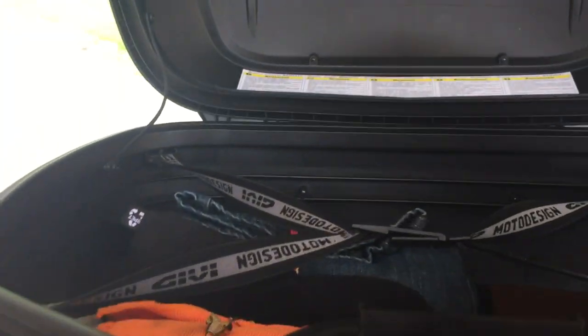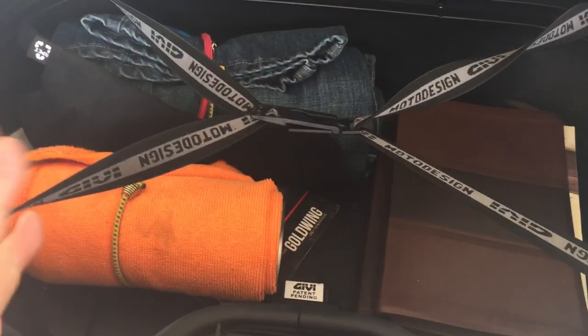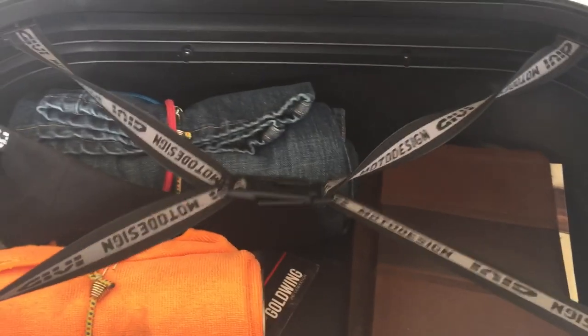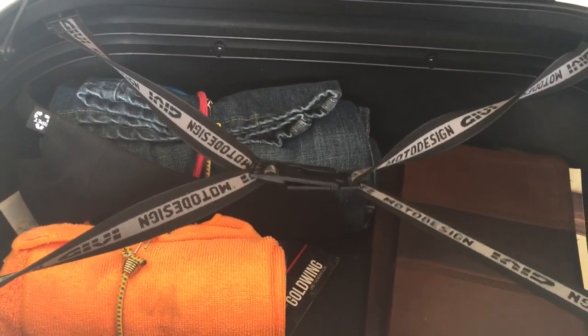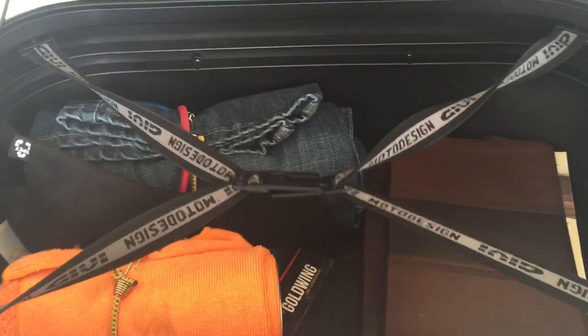They say you can put two helmets in here. I can't fit two of mine in here, but they say you put one standing up and the other on its side and it should fit. Tons of room in here — I've got my cleaner, clothes, bible, notebook, and tons more room. I've gone grocery shopping a couple of times and filled this thing up to the top. It does marvelous.